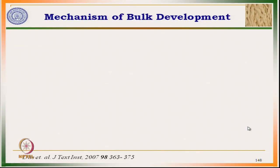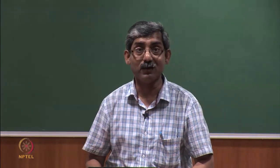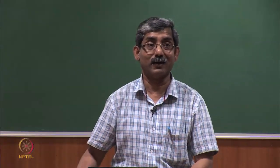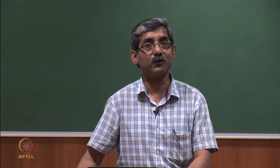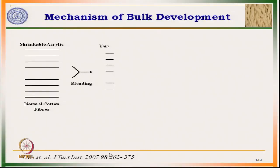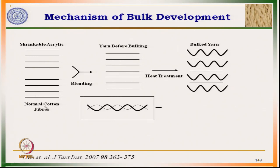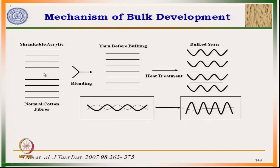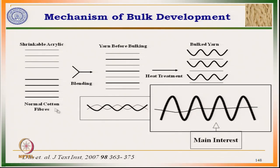First we will discuss the mechanism of bulk development. The common principle used for acrylic bulk yarn production uses 2 different types of fibre: one is normal fibre and another is shrinkable fibre. In the present study, we used normal cotton fibre and shrinkable acrylic fibre. Cotton and acrylic are blended to form a blended yarn where the fibres are assumed to be straight with no crimp.